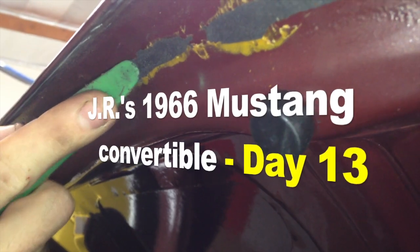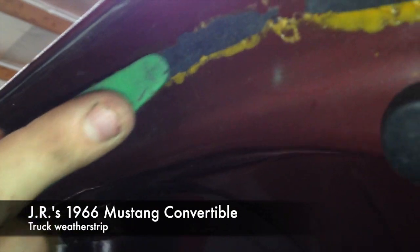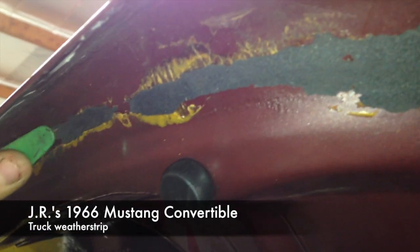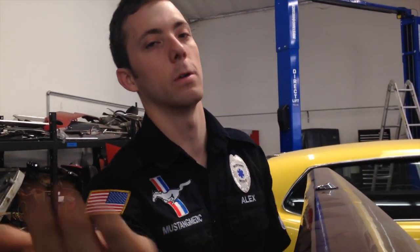I'm using this plastic scraper very gingerly as to not scratch the paint to get this residue off. This is going to be a very tedious process, but once it's all done it'll just give it a lot better surface to adhere to with the new weatherstripping glue, and it will provide a better seal, not having to be uneven over old pieces of itself. So that's today's project.